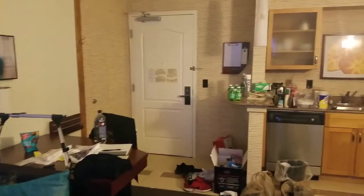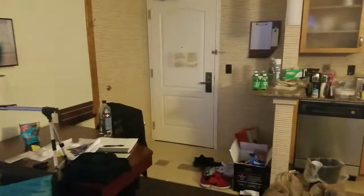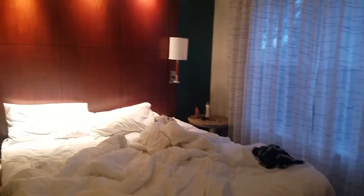Anyway, I thought maybe I should show you a little tour of the hotel we're staying in right now. It's a mess right now, but it's pretty nice. My fiancée decided to bring pretty much everything from our house, so it's starting to look like home in here.